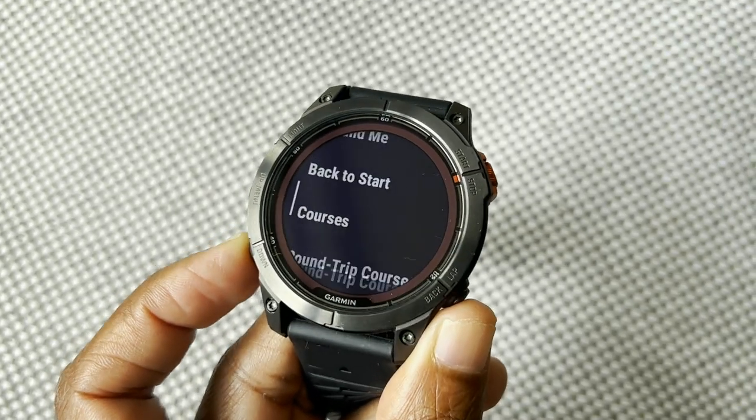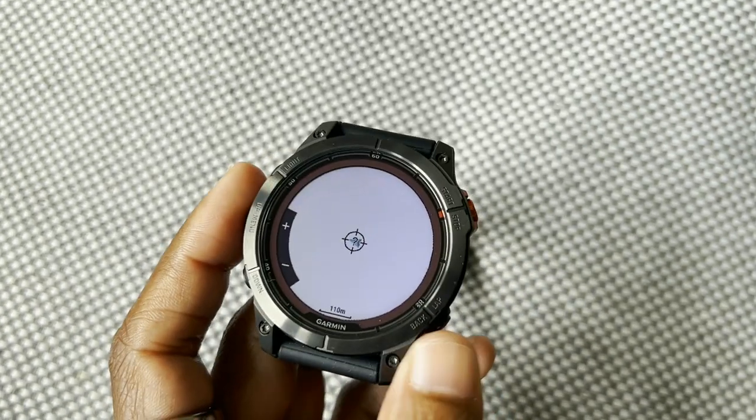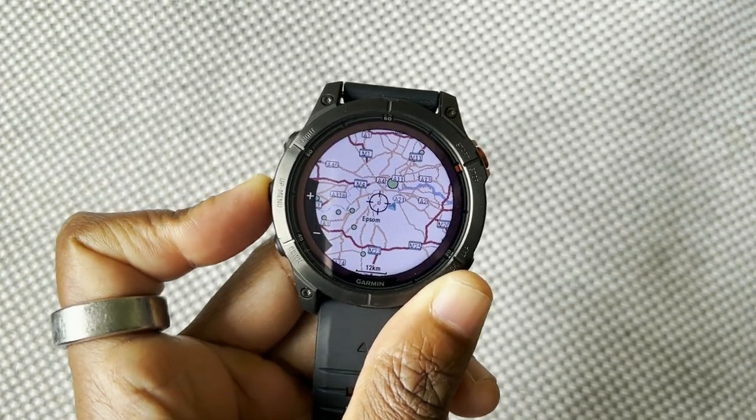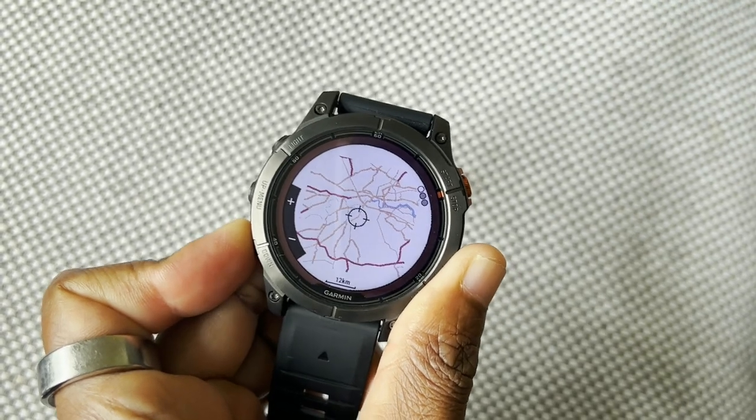The other big area with new features on the Fenix 7 Pro is mapping. Garmin's mapping support is still considered the best on a watch. New features coming to the Pro first include a more running-centric version of Up Ahead, letting you see points of interest and checkpoints like aid stations on your maps. There are also weather map overlays, allowing you to view upcoming weather conditions on your watch — helping you decide whether to change equipment or kit.